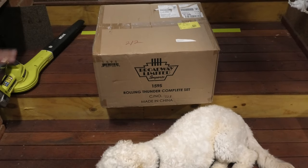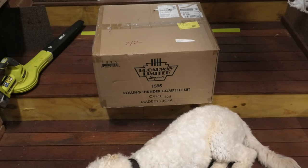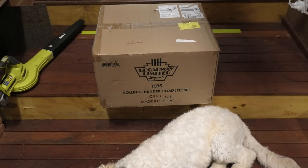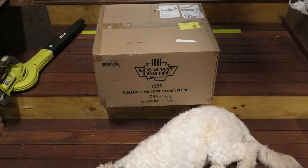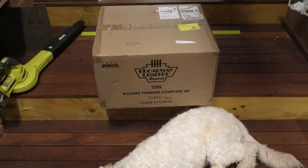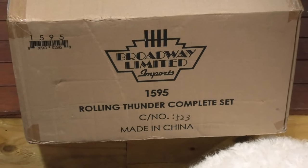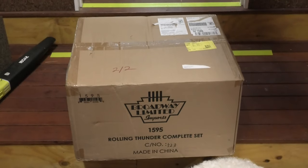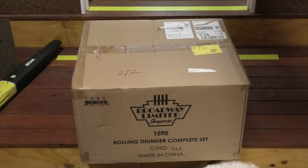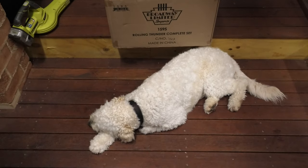Hi YouTubers, welcome back to another video here on the Scenario Values Division layout. Today we're doing a review and unboxing on a package we received from Waldo's. We ordered this around eight months ago, and it's only just arrived today. That is the Broadway Limited Rolling Thunder complete set — as you can see, it is a rather large box.